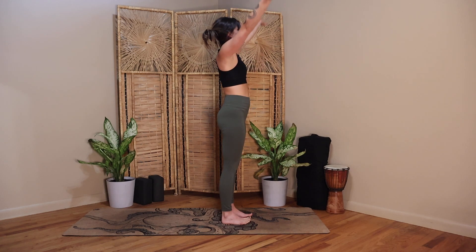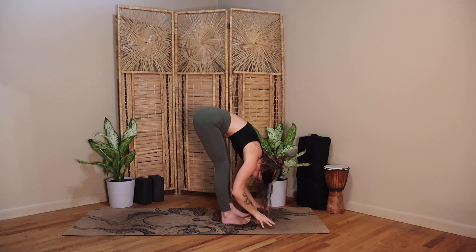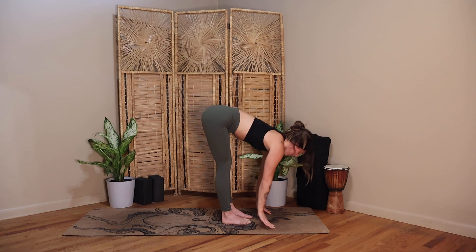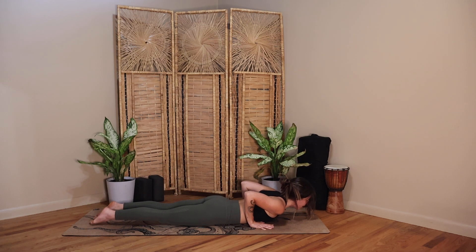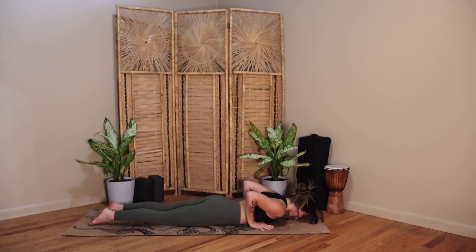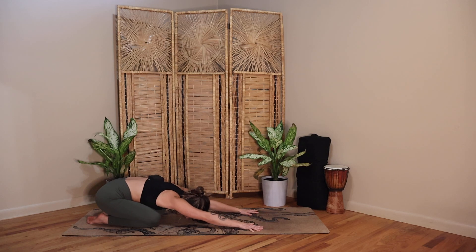Inhale, reach both arms up overhead. Exhale, dive down, forward fold. Inhale, halfway lift — find fingertips or hands to your shins. Exhale, plant your palms, step it back, lower all the way down to your belly. Flip the toes, press down through your palms, hug your elbows in. Inhale to press it up — baby cobra. Lift through the crown of your head, press into your palms, and then release your glutes, check in if you're gripping there. Exhale, forehead to your mat. Inhale, press it up and back, find a child's pose — hips go all the way back, forehead to your mat.